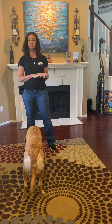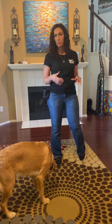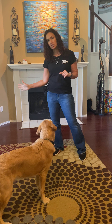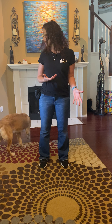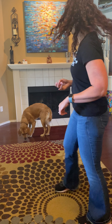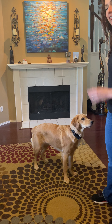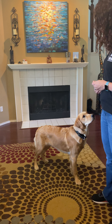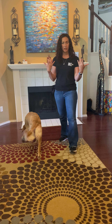The next thing I want to show you is touch. Touch is a nose bump to the palm of my hand — it can be another way to redirect her to you. I'm going to call her since she's not paying attention. Millie, touch! Yes — it's just a little nose bump to my hand, kind of like the watch me, in that it gets her focused.